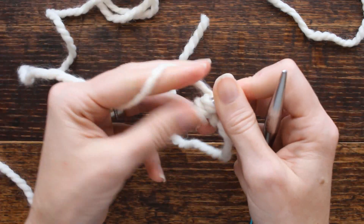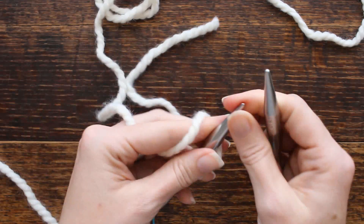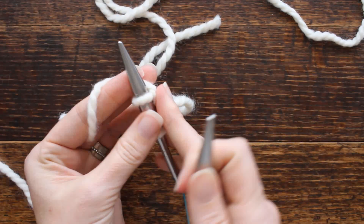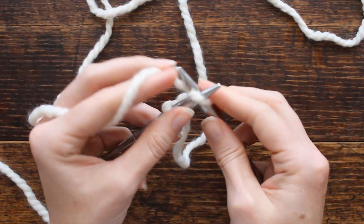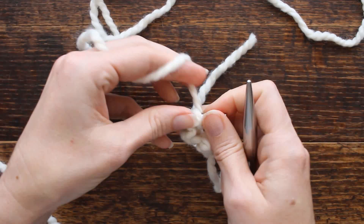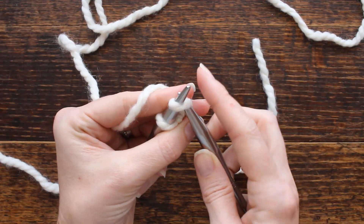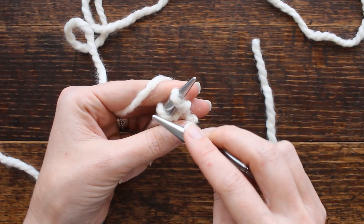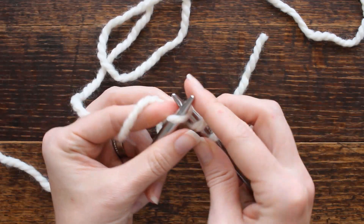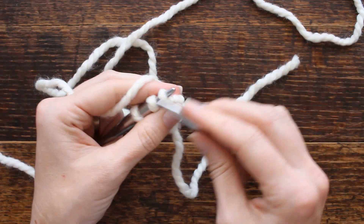Then I'm going to knit three rows — we have three rows in between each increase. That looks a little squished at first. Now we're going to increase. I always try to increase my first stitch versus the last stitch on every row so I don't forget. I'll increase into the front and the back and then knit one. You always increase the first stitch and then knit the remainder of the row.